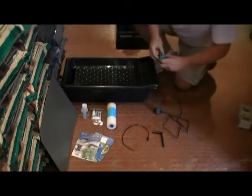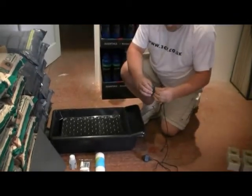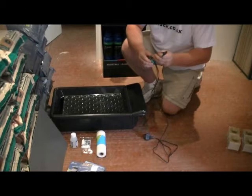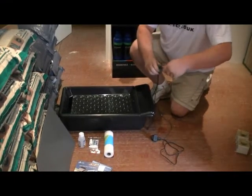The pump assembly is pretty straightforward. It's already got its suction cups on the bottom, so there's no need to worry about those. You literally just connect your airline to the side of the pump like so, and then your delivery tube gets attached on top of the pump.